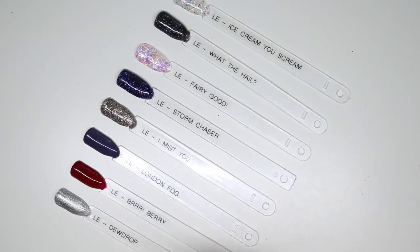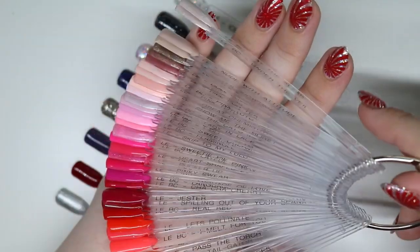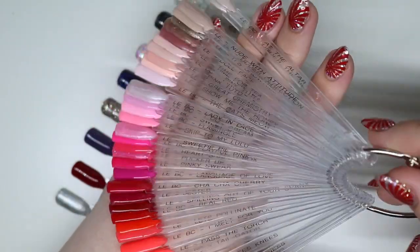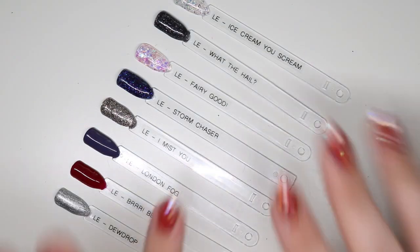And there we have it — that is how I label! This is also how I store them: I break them up into different rings. I'm just doing these for myself so I don't have a ton — about four sticks. I think these look fantastic and I hope this helps you figure out what kind of system you want to use to label your colors. Thank you guys so much for watching, give this video a thumbs up and subscribe — I'll catch you in the next one, bye bye!